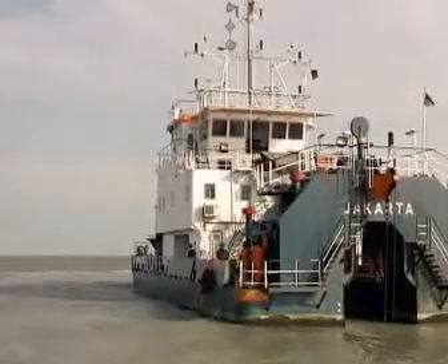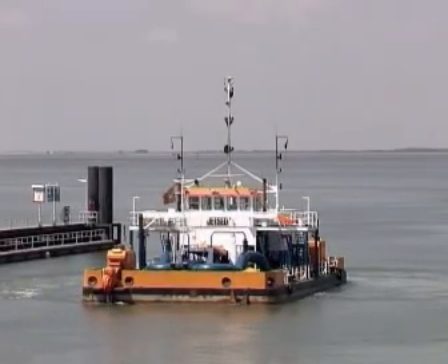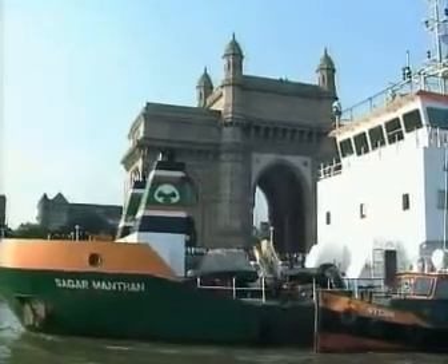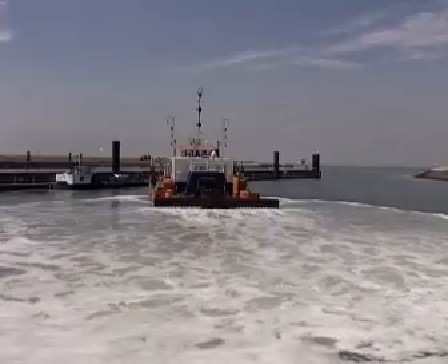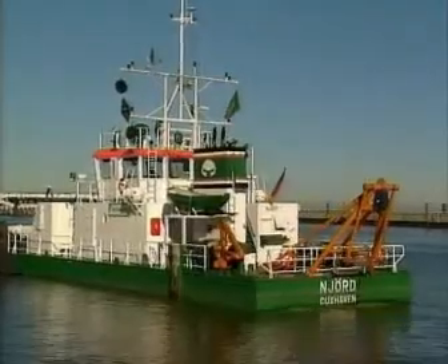Over the years, Van Ord has added a number of new water injection dredging vessels to her fleet. Water injection dredging is a success and Van Ord applies it in many projects in a growing number of countries around the world.